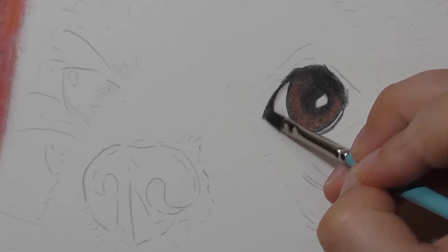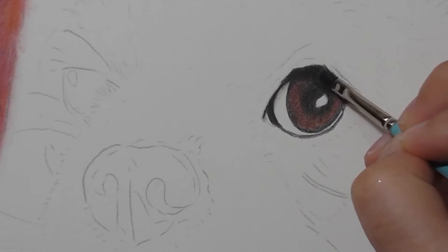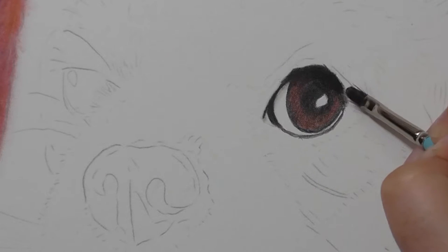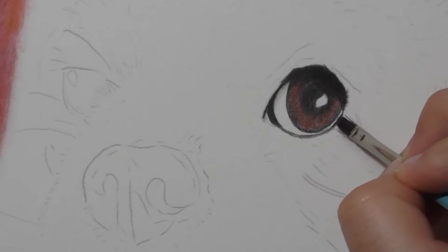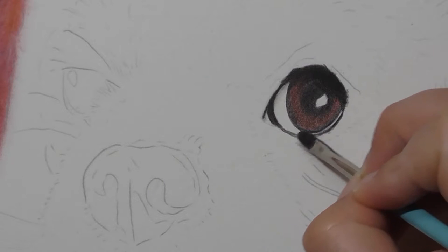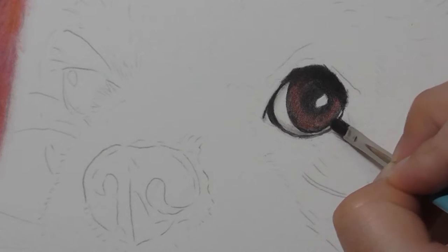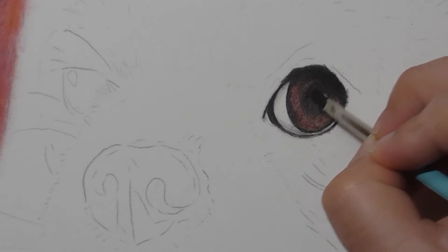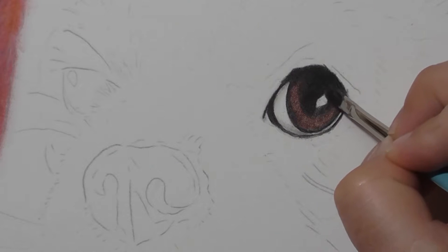I then blend it using odorless solvent. I've put a little bit on my brush, not too much, and I've wiped it off prior to using it on the paper just so there's not too much on the brush. I like to start by blending in the black areas before going after the colours. You don't want to smear the black pigment over onto the coloured areas, otherwise you'll lose the iris and it will become too dark.